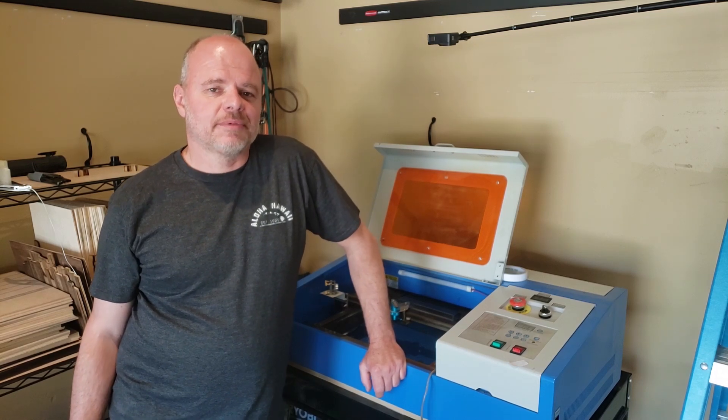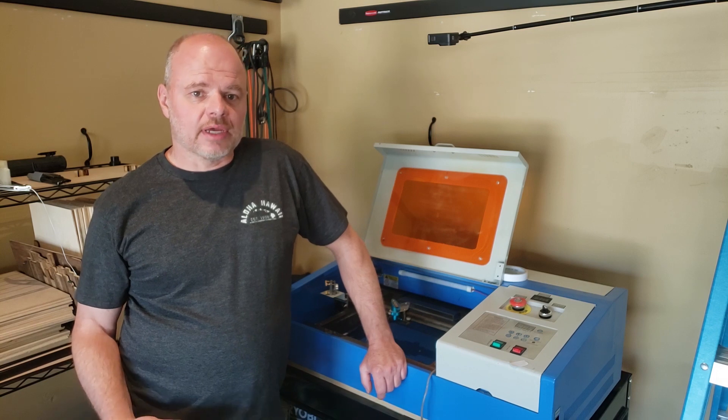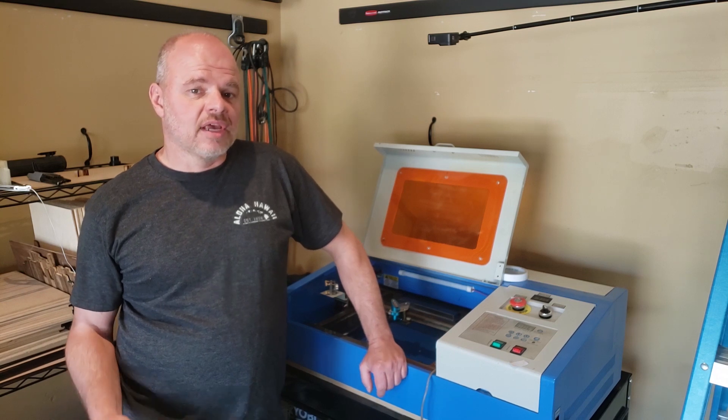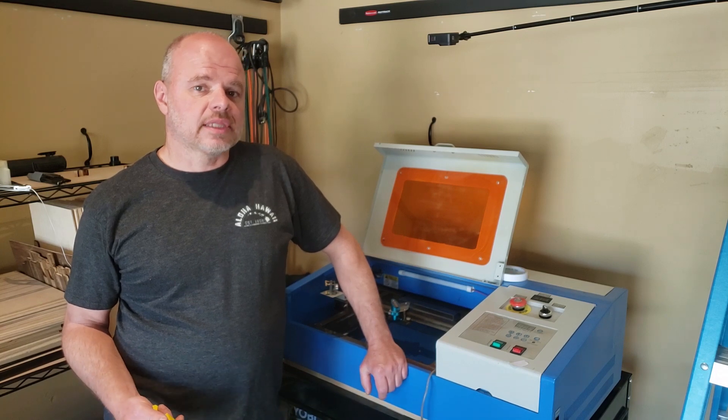Hey, I'm Sean Martin. I'm going to talk to you about the Air Assist on your K40 laser. If you've cut or engraved for any amount of time on your laser and tried Air Assist, you've found that it's massively beneficial to your cut quality and keeping your lens clean.